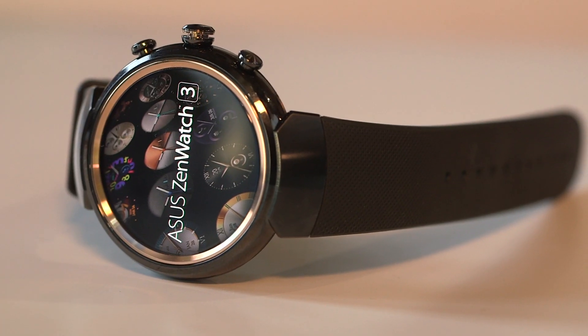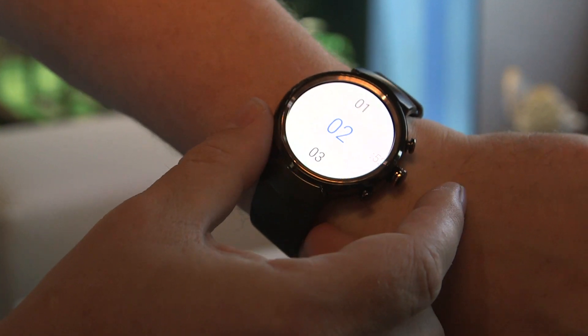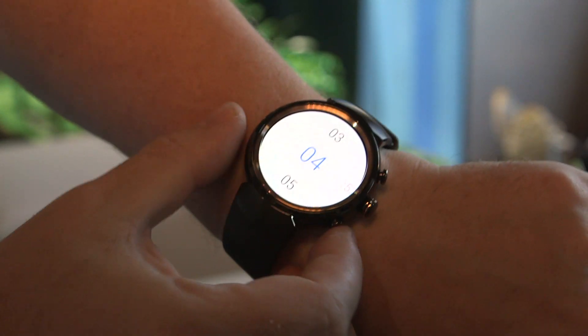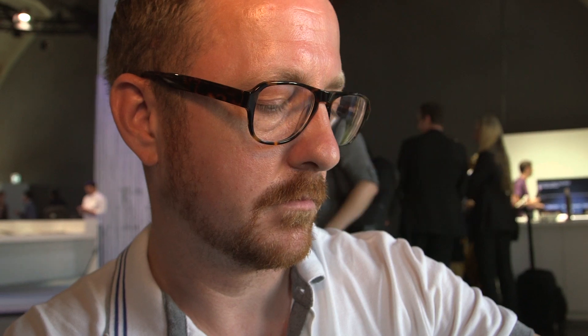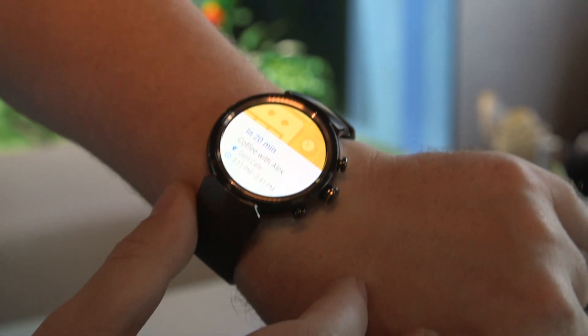The watch itself is pretty thin, just 9.5 millimeters according to Asus, and it comes with a rose gold bezel, which apparently is inspired by a solar eclipse — we'll let you be the judge of that. The display itself is 1.39 inches with a 400 by 400 pixel resolution. It looks pretty crisp; this is certainly one of the sharpest Android Wear displays I've seen.